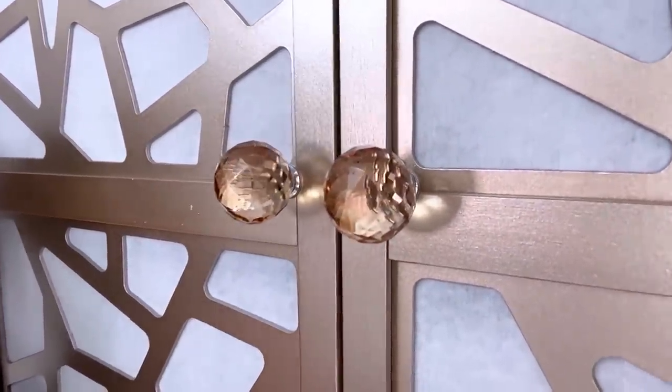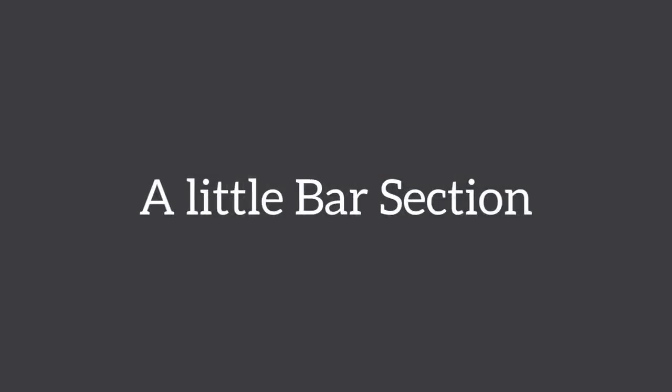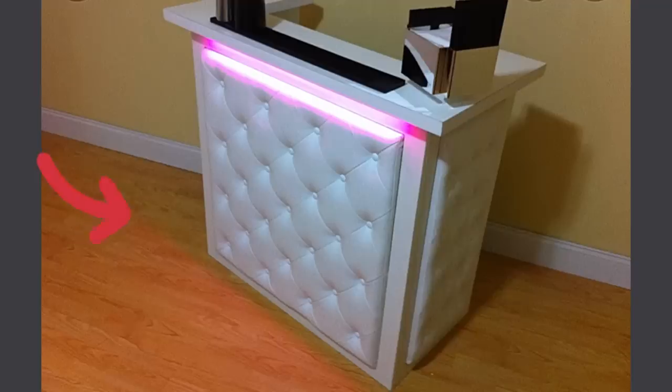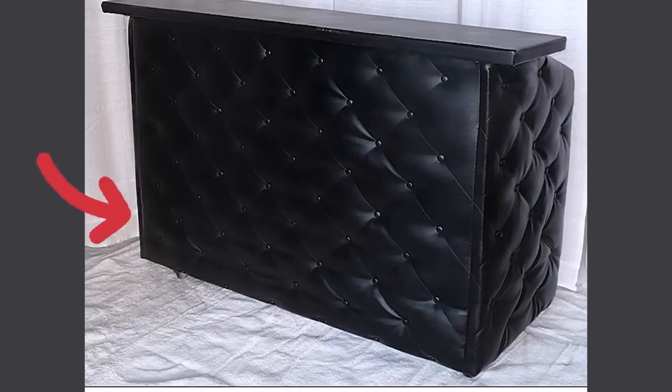I'll be using some cute glass knobs that I got from Home Goods here. I love my she cave to have a mini bar section, so I will be making one that looks similar to what I've been seeing in pictures. These are all large-sized bar sections, so I'm going to make mine in such a way that it would fit a little corner that I have in mind in my she cave.